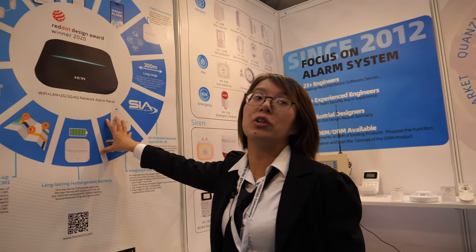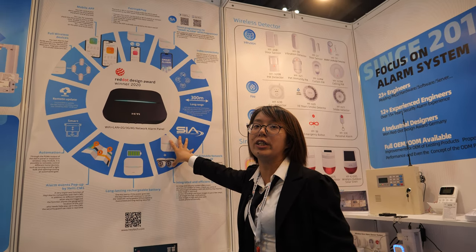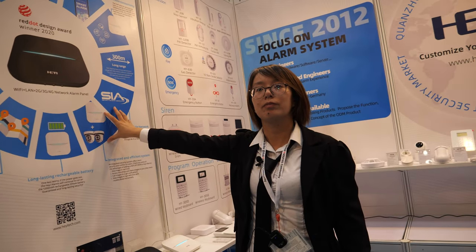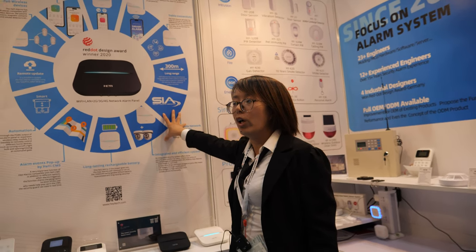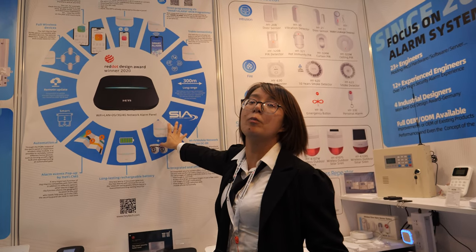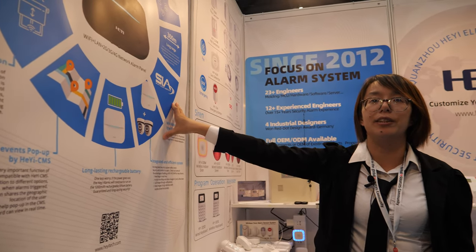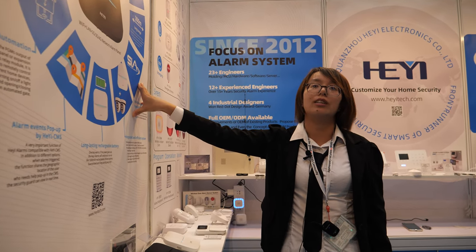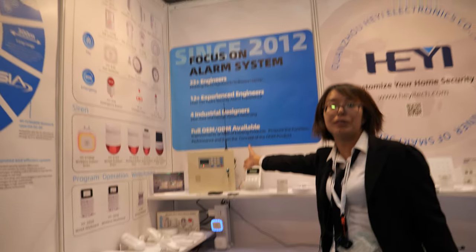Customers are mainly in Europe — Germany, Italy, Spain, and the UK — where there are higher quality requirements. There are many segments: mainly home users, offices, industrial use, buildings, and commercial spaces like shops and banks. Banks use this kind of alarm system for industrial-grade security.